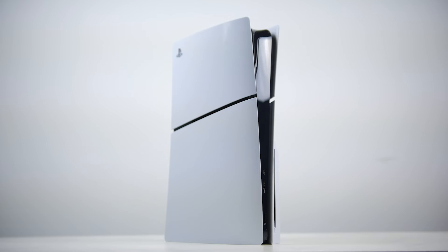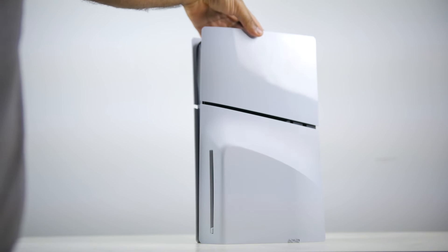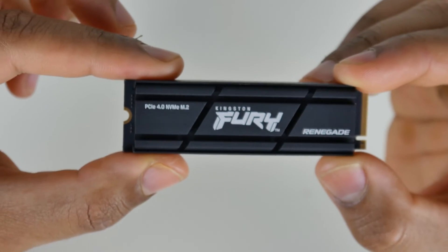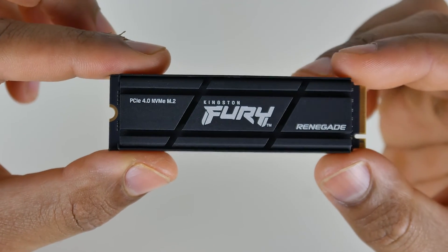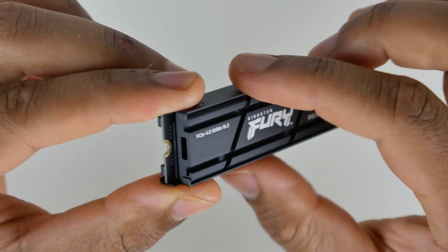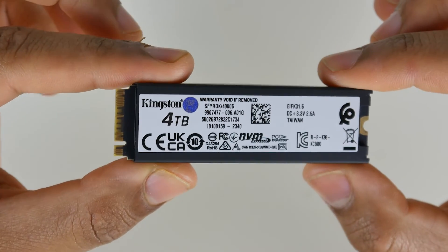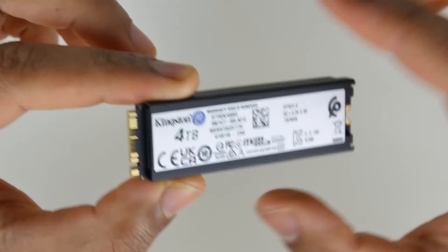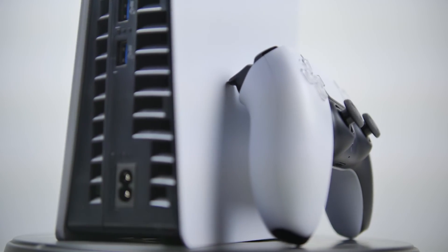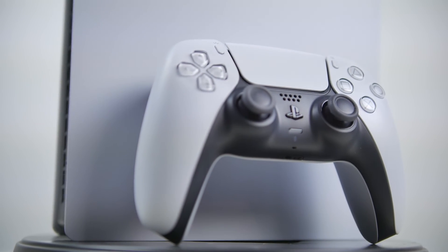In summary, if you're looking for an M.2 solution for your PS5, the Fury Renegade from Kingston is probably one of the best choices out there. The price has come down quite a bit — right now the 4TB version is on sale on Amazon for about $355, and during the holiday season that price may get even better. Check out our Amazon affiliate link below; using it gives us a little kickback and helps make content like this possible.